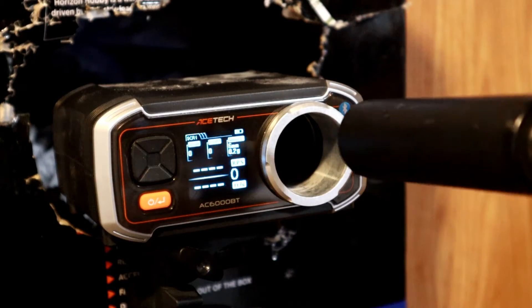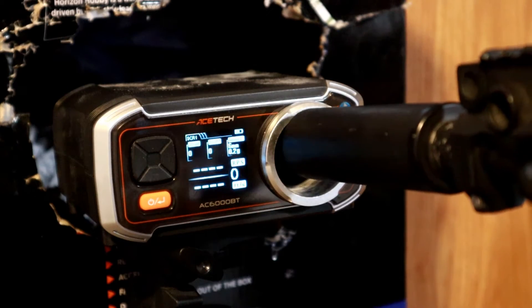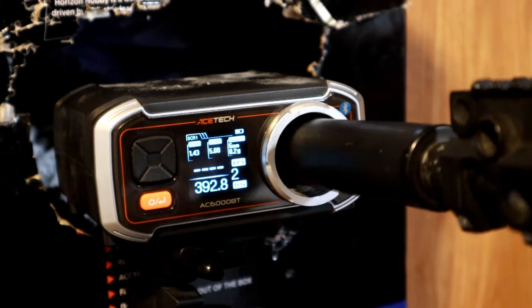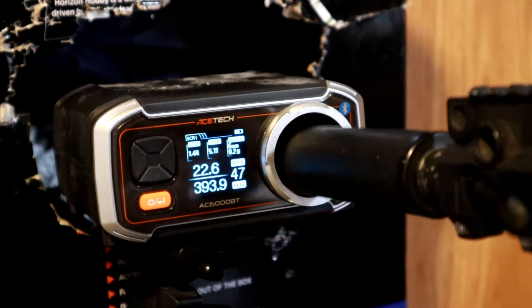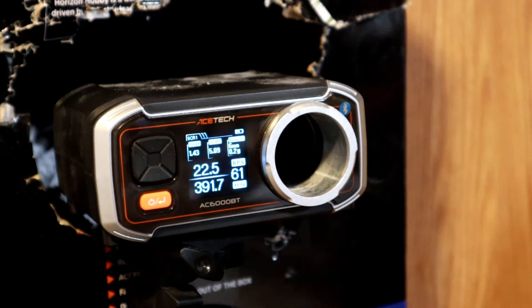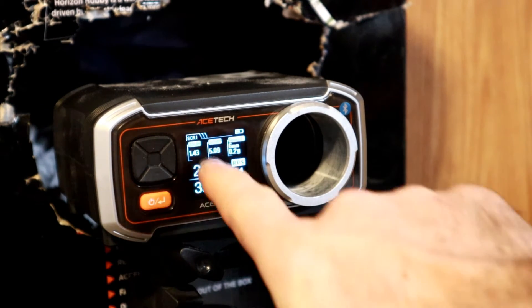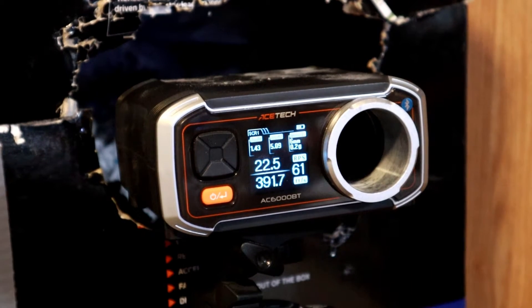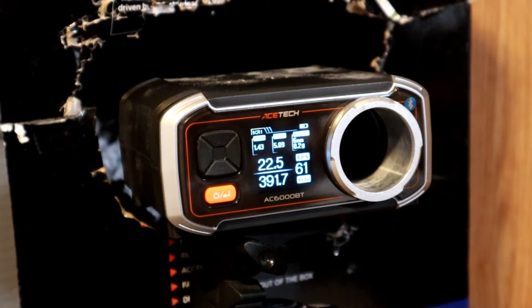Now the ASG 30k rounds per second test. We got about 22.5 rounds per second. There you go — now let's move on to the brushless motor.